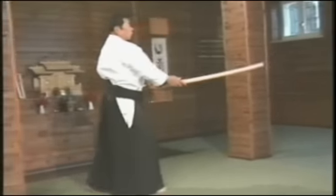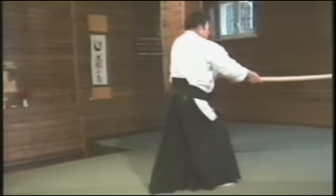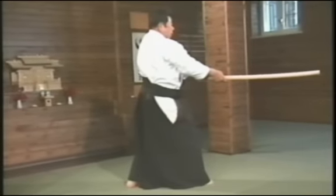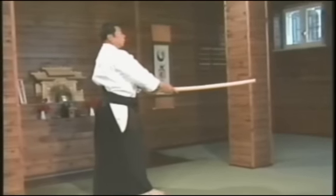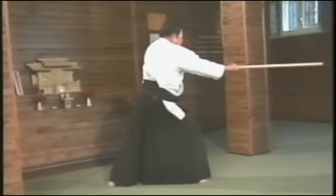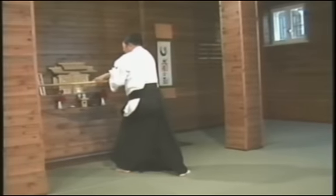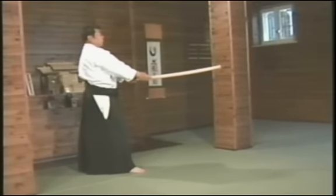The fifth Tsuburi. The sixth Tsuburi. The seventh Tsuburi.